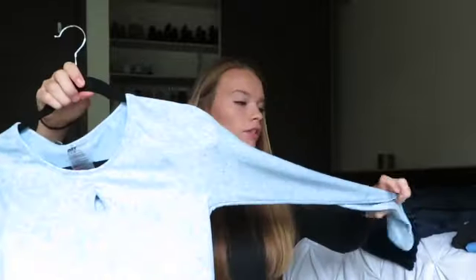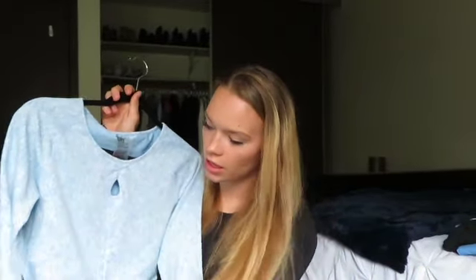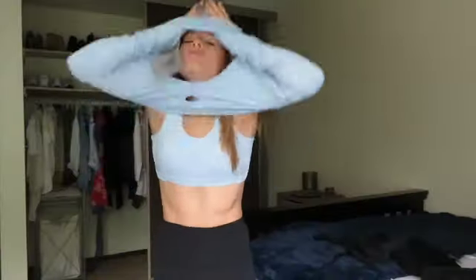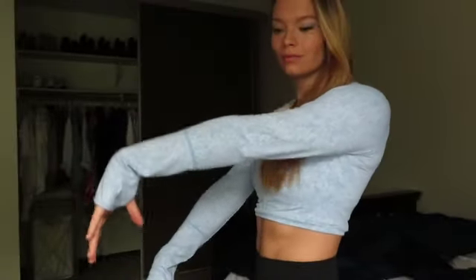The next piece that I got is the cropped long sleeve, the same color from the Fleur collection. It has this little keyhole detail here, a seam that goes down the front, a couple of seams on the arms, and little thumb holes. The back is pretty simple — just the little Gymshark logo. I have tried this on, but I haven't actually worn it to the gym yet because sometimes I get a little nervous to wear a crop top since I don't always like having my stomach showing.